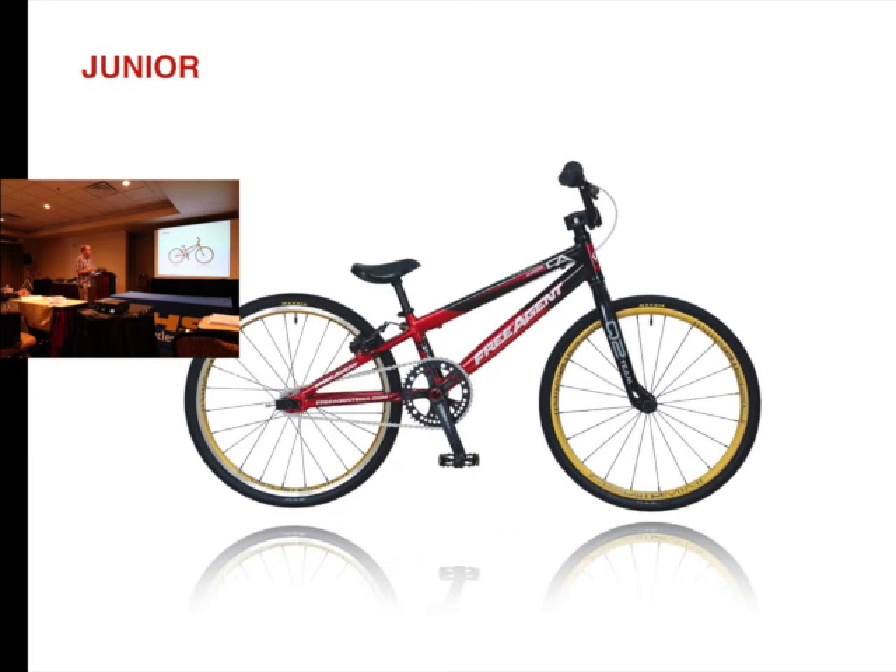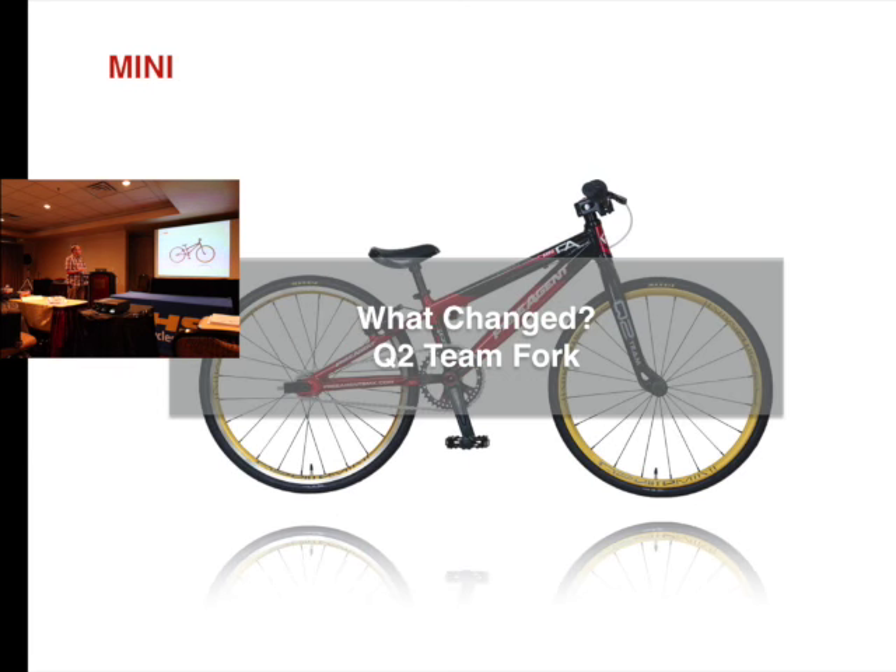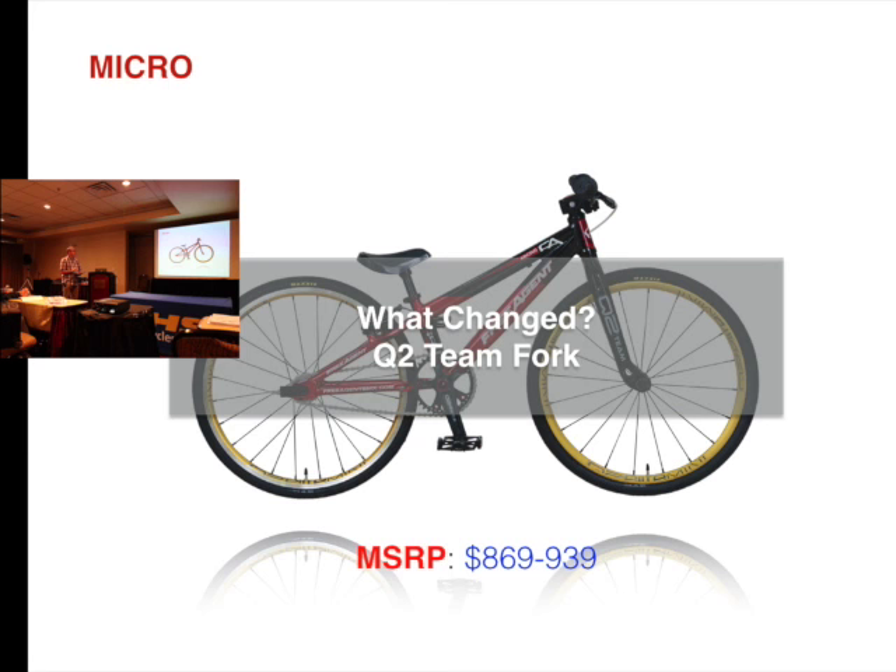Our Junior — bike was $869, we changed the fork, it's now $849. Mini, same thing — the fork was $869, it's now $849. Micro — same, $849.